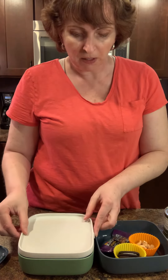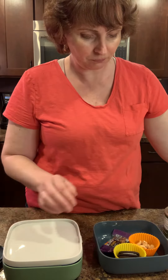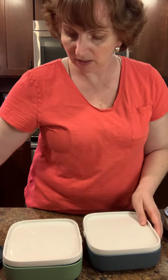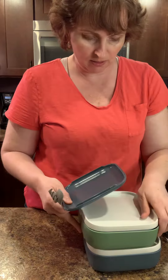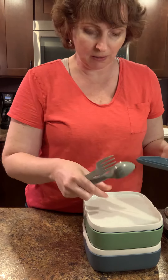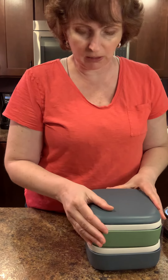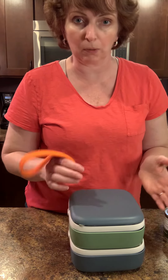Pretty simple, pretty easy. I can pop my lids on. I can throw a toothpick in here, I can throw the spoon and fork in here, pop the lid on, put the band on, and I'm good to go. Like I said, you can take one or both, whatever works. Let me know if you have any questions — this is the Pampered Chef Bento Box, and this is Amy with more helpful tips in the kitchen. Thanks.